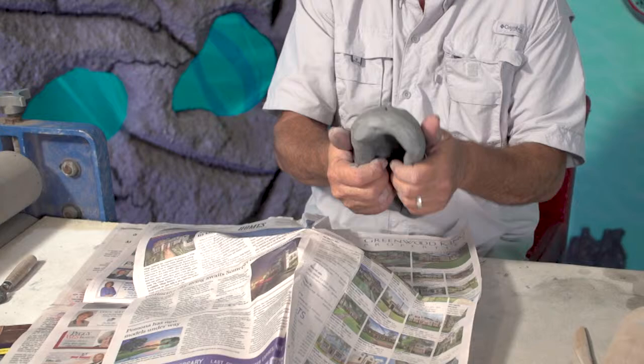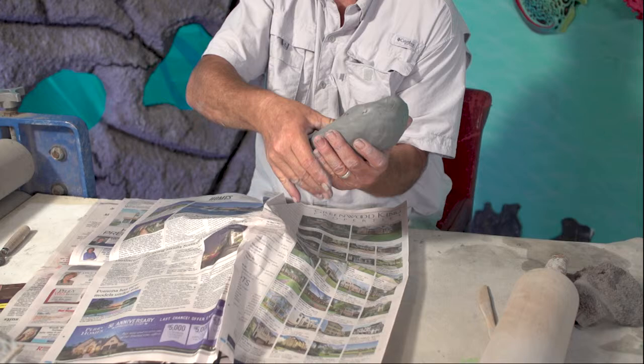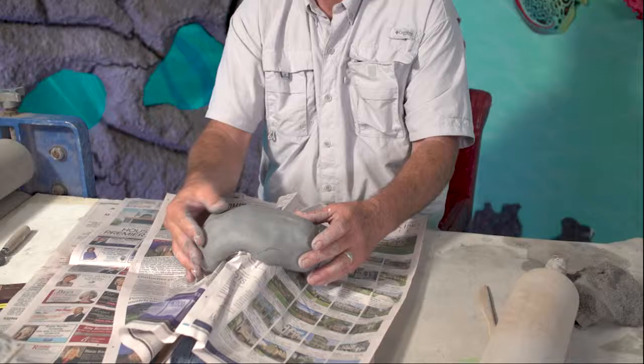We've got our form and I've got my pinch pot body started. You can see I've left it a little bit thick, and that's just going to help this piece hold its shape. I want to have it balanced up here so the legs aren't supporting any actual weight, and that newspaper underneath will help it release when I want to pull it off.